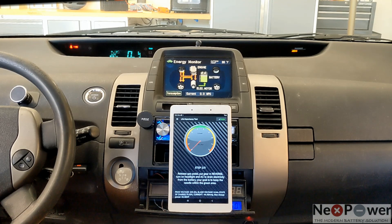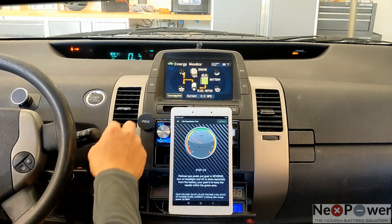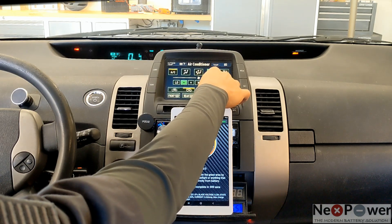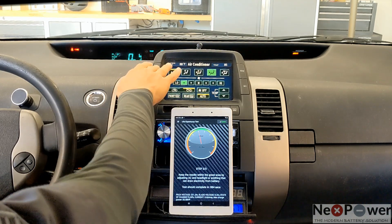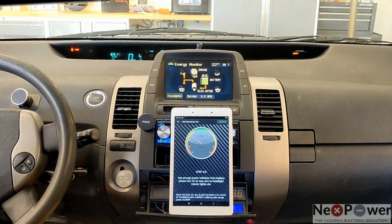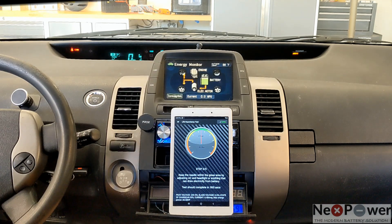SoC at 70%. Okay, here we go — Step 2. Now, reverse gear. Turn on the AC. Here we go, Step 3. Basically keeping the needle within the green area. You can see the bar meter, or the energy meter, is at full — well, one bar to full. Keep within the green area.